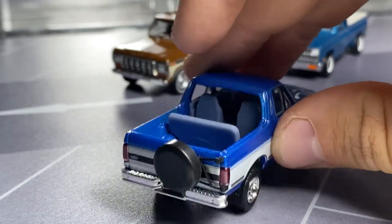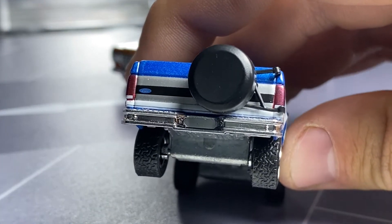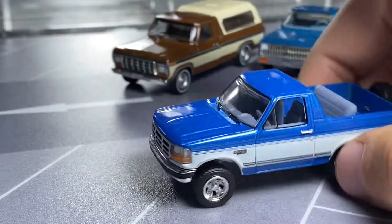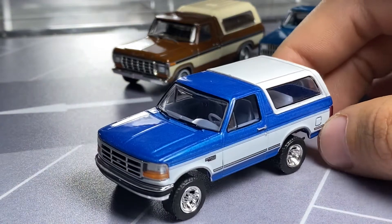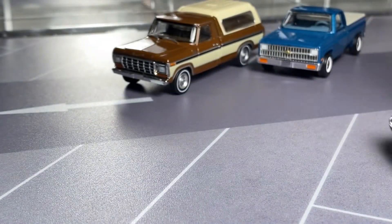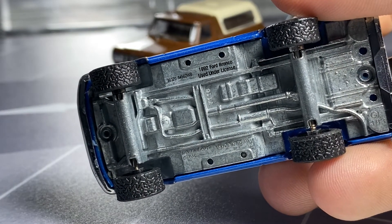Chrome looks nice. These little hinges that they molded in or made a separate piece for — yeah, I dig that. My grandfather has a '96 F-150, not a Bronco, so that's why I particularly like this tooling because it's very similar. And yeah, I dig that one a lot. The tooling number on this one is 7116, tooling number 183.